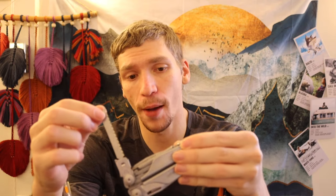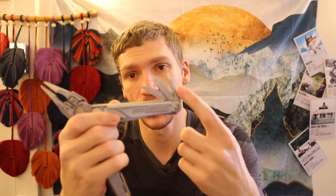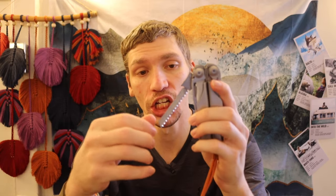The Leatherman Surge also has a few flatheads, and a lot of people have taken the larger flathead and shaved it down to make a chisel, increasing the overall functionality of the tool. The Surge has to be one of my favorite multi-tools of all time — it continually impresses me and just about anyone else who handles one. They are heavy and big, but they are effective.